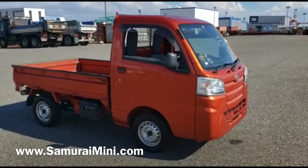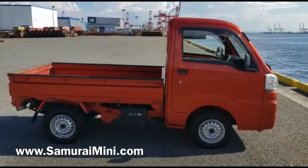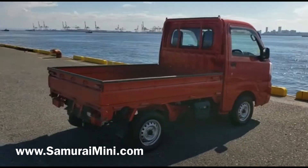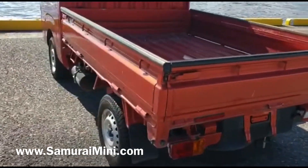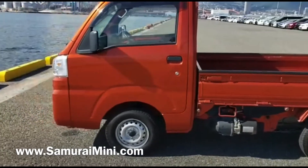Hello everyone, this is Sam from SamuraiMini.com. I've got here a nice little orange dump truck — this is a Hyrejet, a 2018 with 14,000 kilometers. Nice bright orange color, been used a little bit, it's got a few scratches here and there, but generally in pretty good condition, all mechanically working nicely and no big damage on the body.